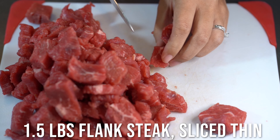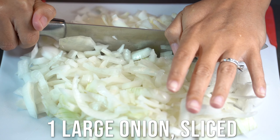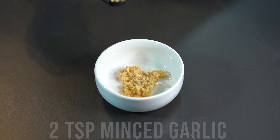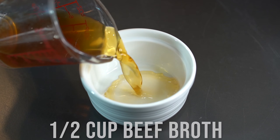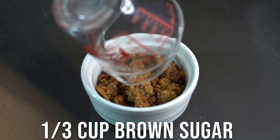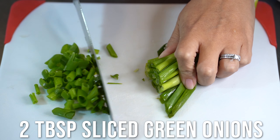You'll need one and a half pounds of flank steak sliced thin, a fourth cup of cornstarch, one large onion sliced, one tablespoon each of sesame oil and rice vinegar, two teaspoons of minced garlic, one teaspoon of squeezed ginger, half cup each of beef broth and soy sauce, a third cup of brown sugar, one and a half teaspoons of sesame seeds, and two tablespoons of sliced green onions.